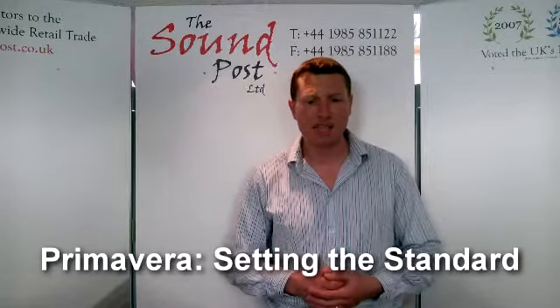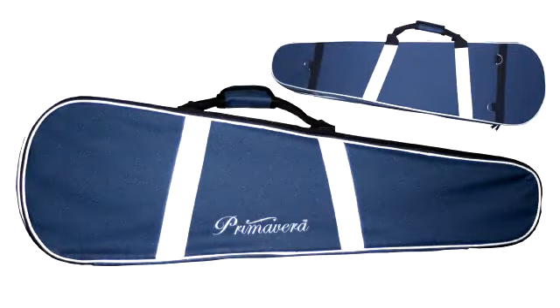First impression on the case — it's a styrofoam case. An interesting point: when the Primavera first came out in 1995, it was the first instrument to have a styrofoam case. That's pretty well standard nowadays.